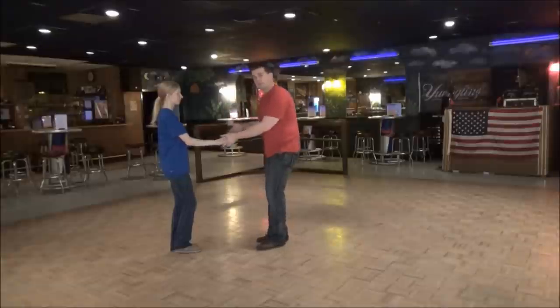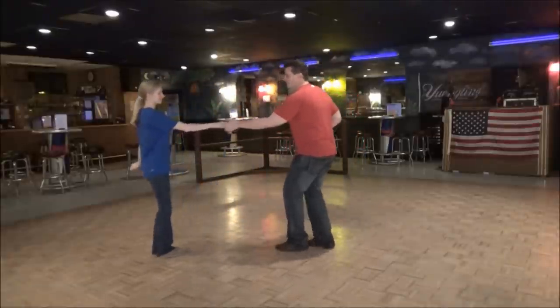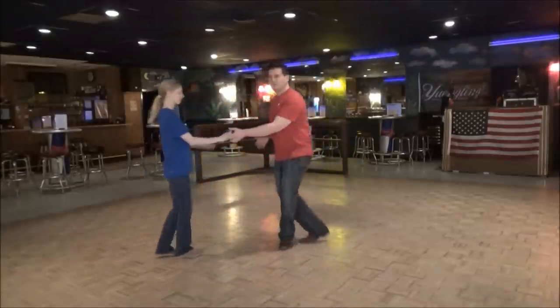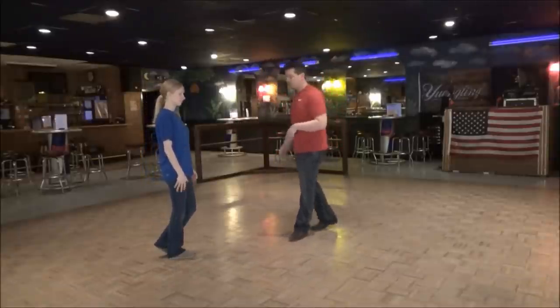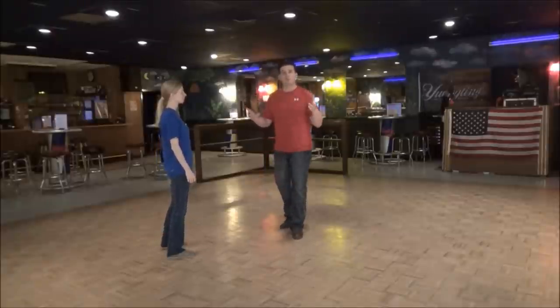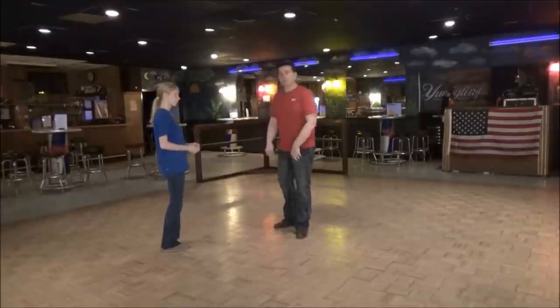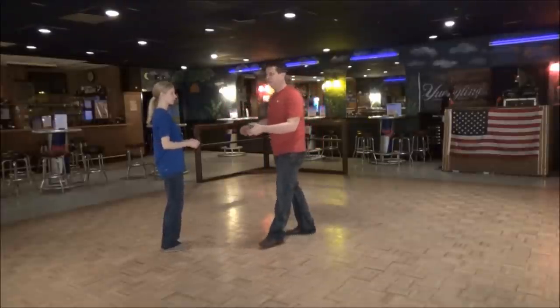We're going to teach something off of a whip. We're just going to show you the whip — we're not going to break that down because we've done so many times on our channel. This is another whip, except it's called the pretzel whip. If you can envision what a pretzel looks like, that kind of looks like what you're looking like.